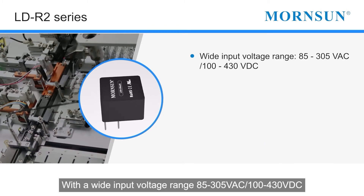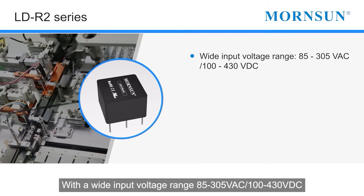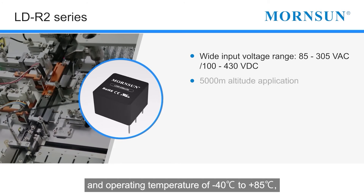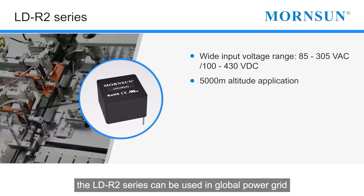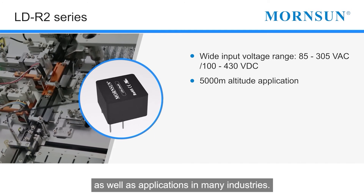With a wide input voltage range of 85 to 305 VAC, 100 to 430 volts DC, and an operating temperature of minus 40 to plus 85°C, the LDR2 series can be used in the global power grid as well as applications in many industries.